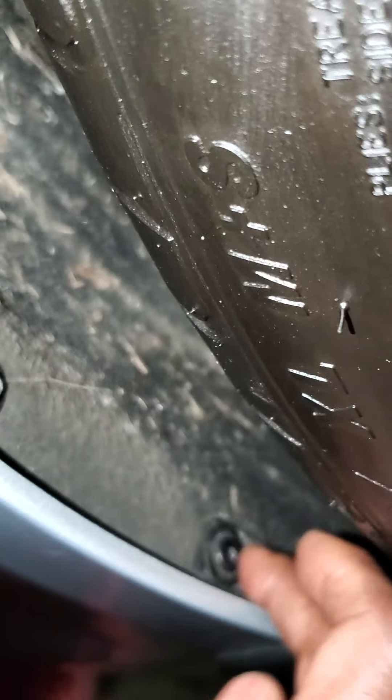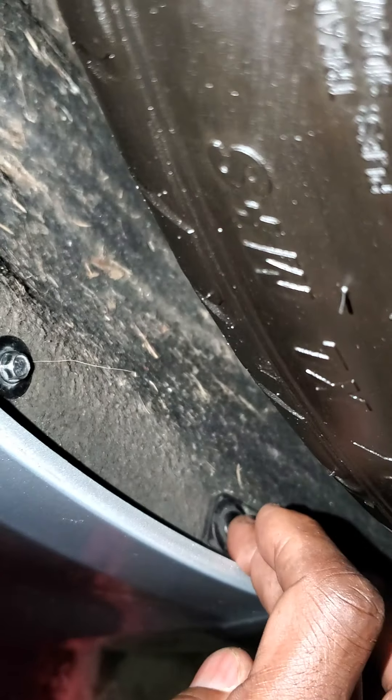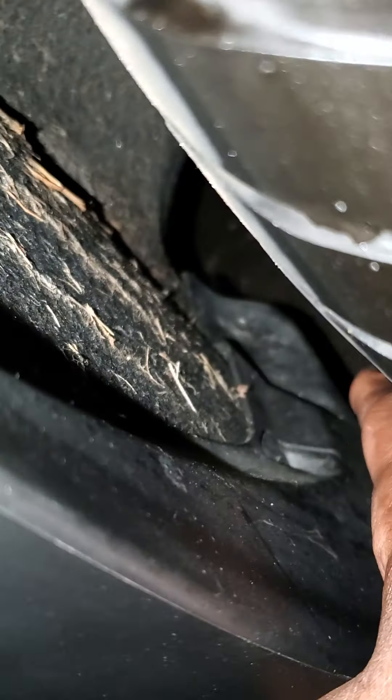To put these lights in, it's easy. You've got a bolt right here, right here, right here — this one is a T20 star bit. Bolt right here, bolt right there, and one down here. You want to do one side at a time. Once you loosen this up — I think this bolt here is a seven millimeter — these are T20 star bits right here.